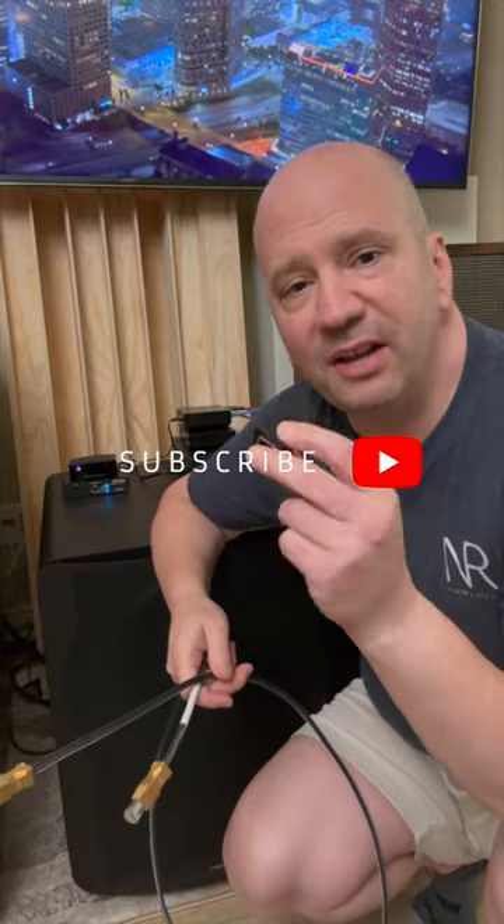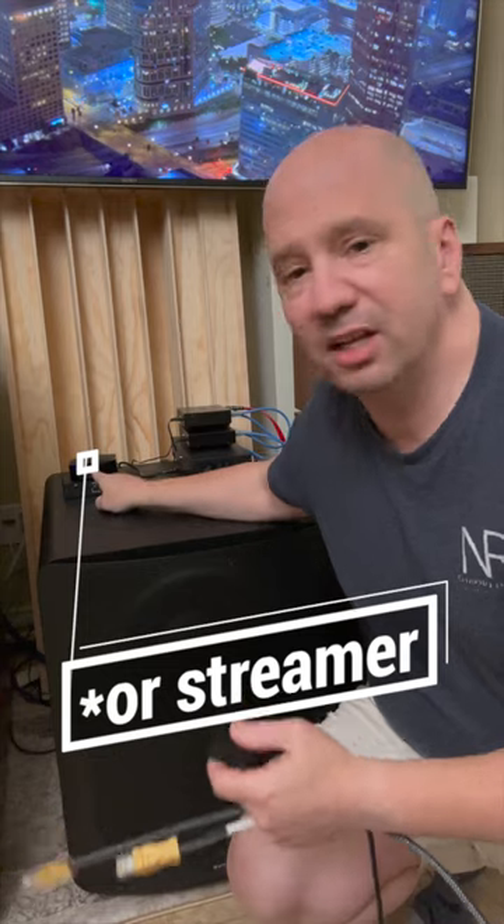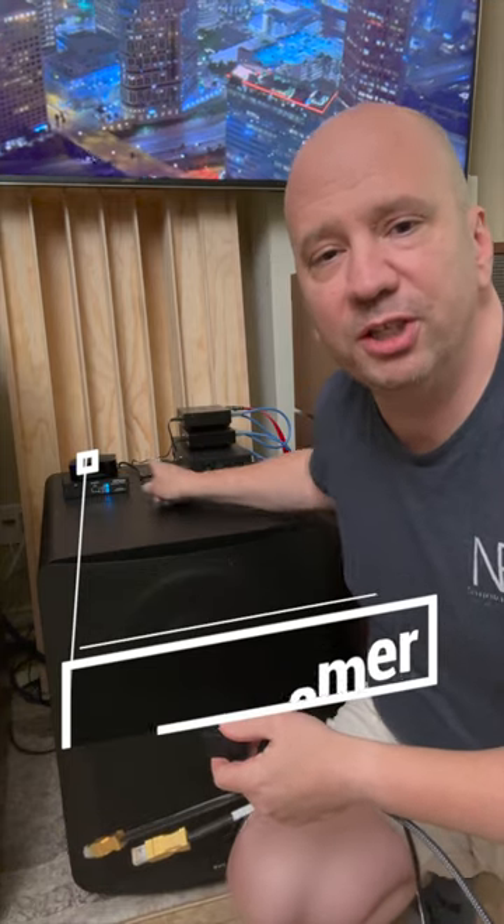You got new cables and want to burn them in? Buy one of these extenders off Amazon for a few bucks, plug in your Ethernet cables — all your new ones — then plug them right into your Apple TV from your switch. Sit back, give it a hundred hours. You don't have to do anything; it'll burn in the cables for you. Easy peasy. Put them in your main system and you'll be amazed at the sound. Try it, you'll thank me later.